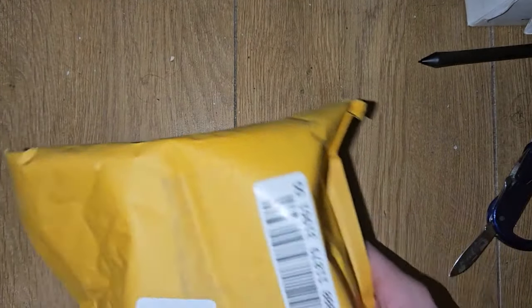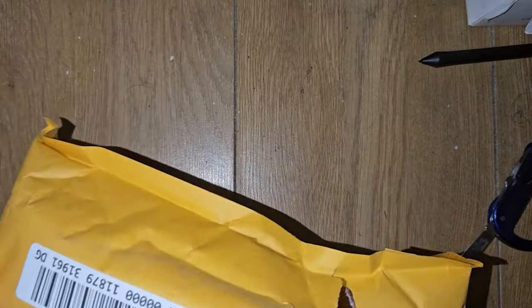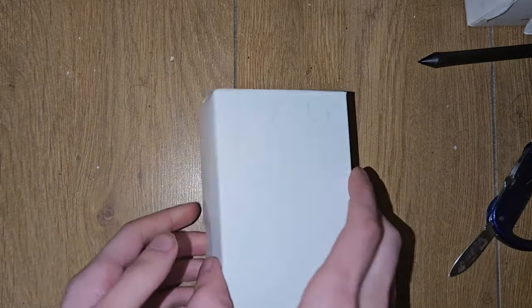Oh sweet — it came out of a box, not the original box, but still just one box. Let's take another look at this.